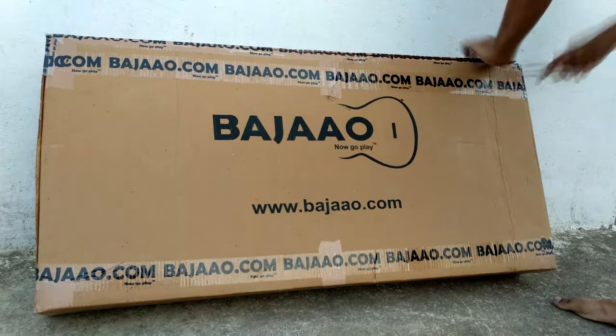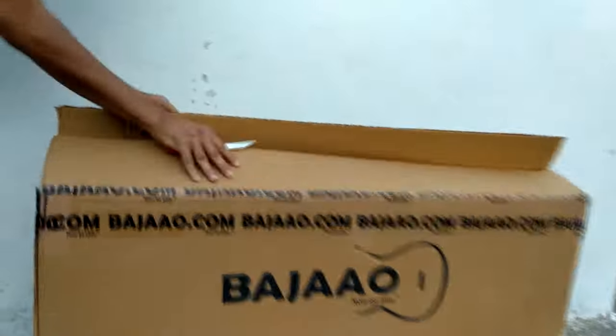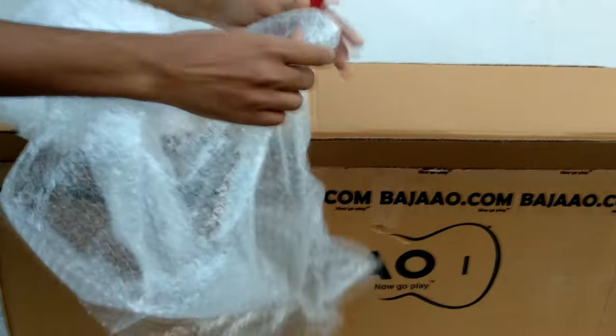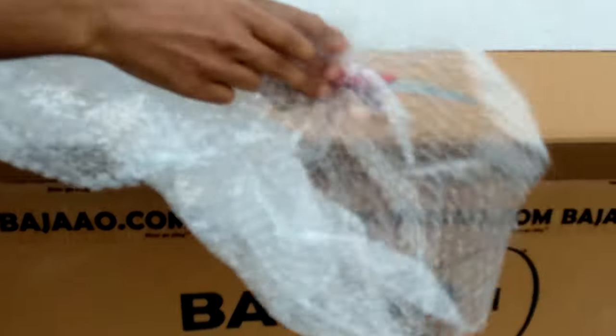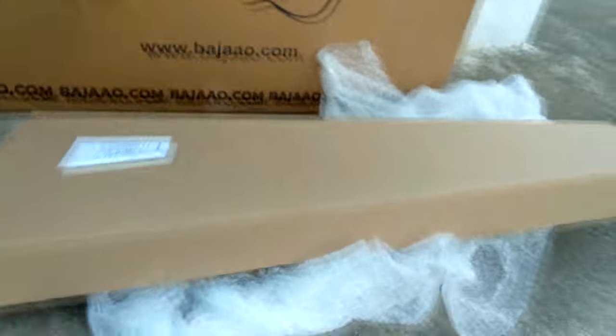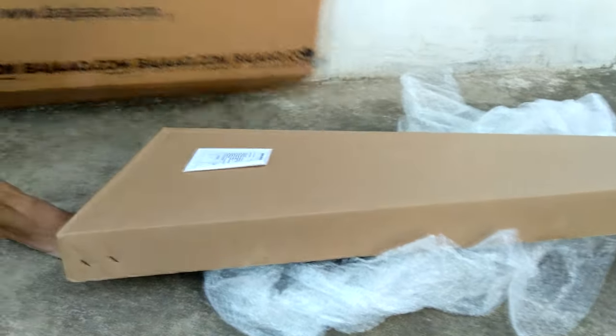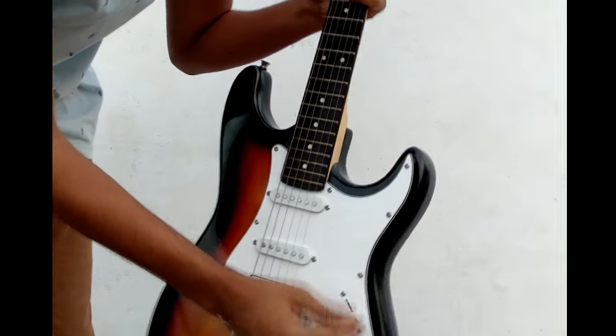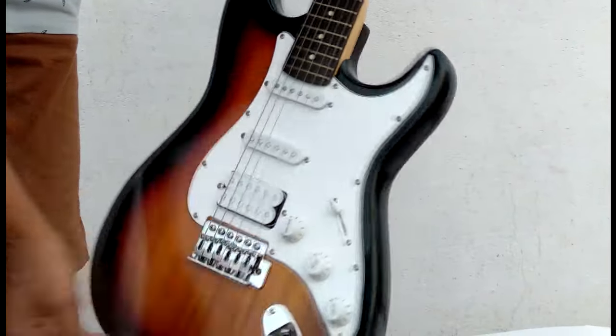So let's see what it is. This is the extra safety card — it cost around 20 rupees. And this is the sunburst color guitar.